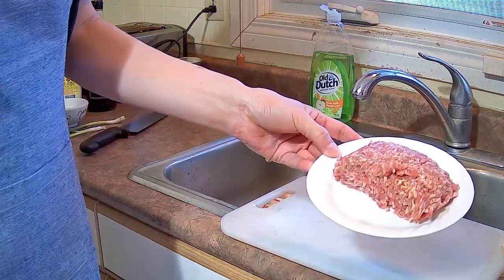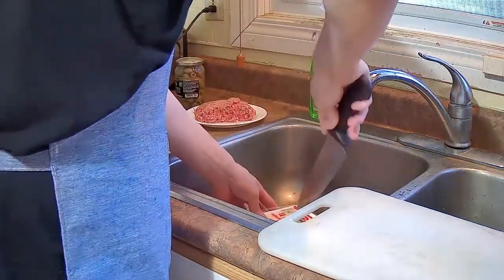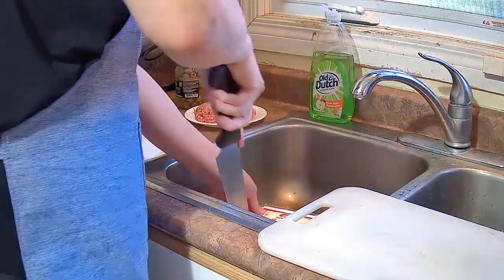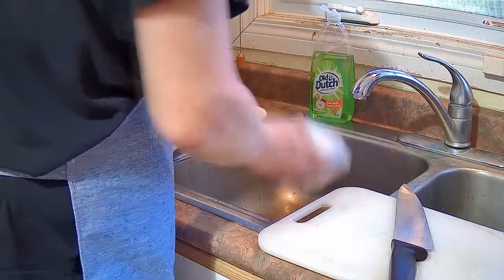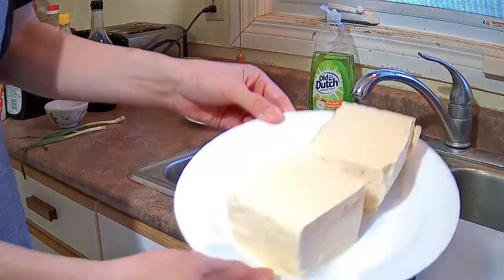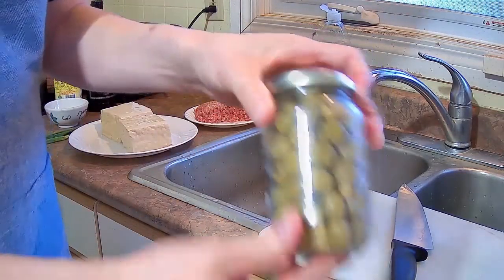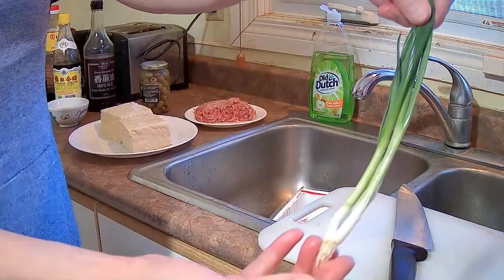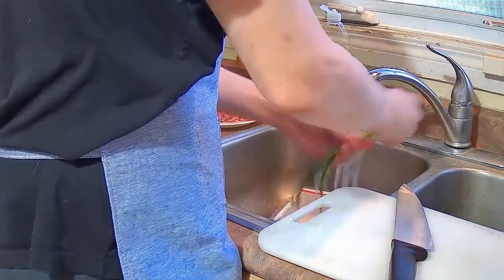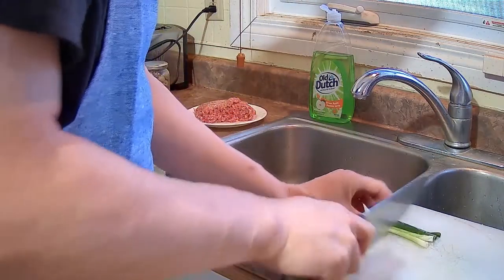So here is the half pound of ground pork, two blocks of firm tofu, and green olives, and two green onions. We are going to slice up the green onion so it will be more like a garnish.